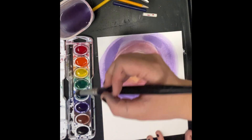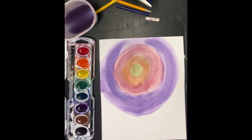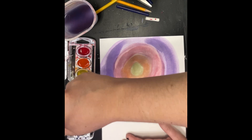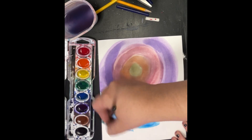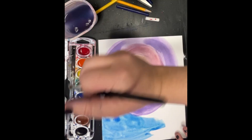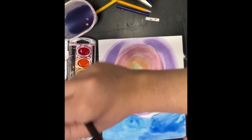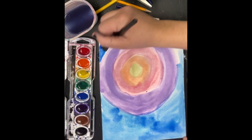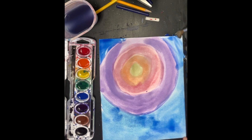Now get ready because we're going to fill up the rest of the paper all the way out to all the edges with blue. Dip your brush in the water, twist it in the color, and put it on your paper. Let's get blue all the way out to those edges. Once this beautiful background dries in our next art class, we will use different paint to create a foreground on top of our background. Listen carefully for cleanup instructions, and I can't wait to see your wonderful watercolor backgrounds!